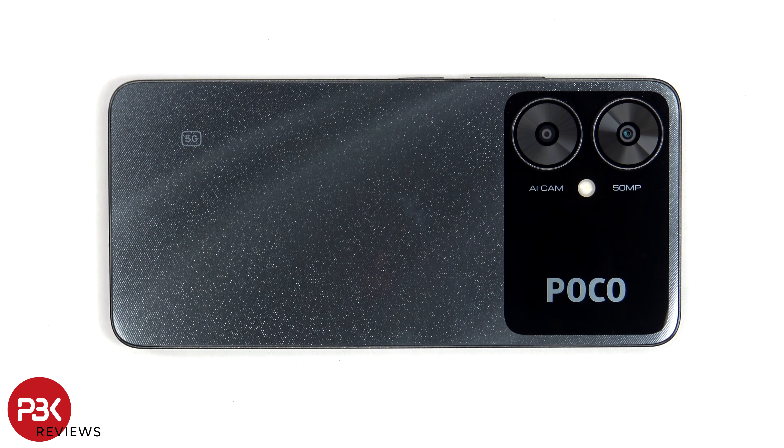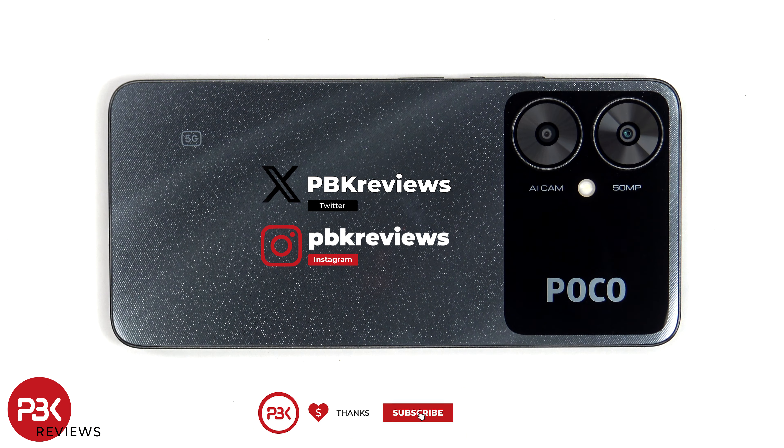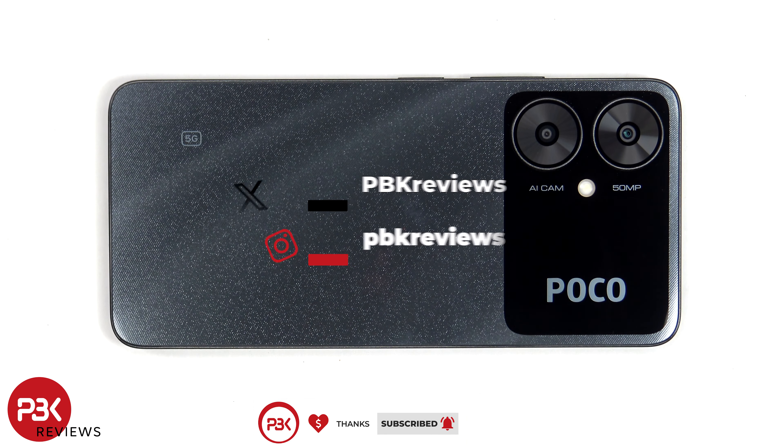In this video we'll be taking apart the POCO M6 5G. If you're interested in seeing more videos like this, make sure you subscribe and click on the notification bell so you'll be notified once I upload a new video. Also, if you need any tools, there are links in the description.